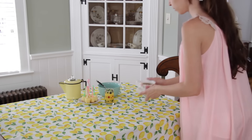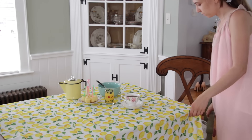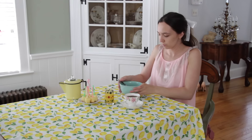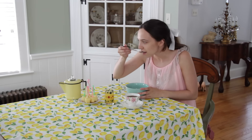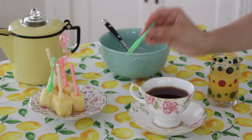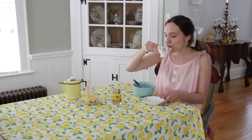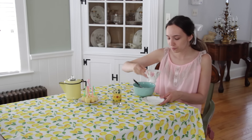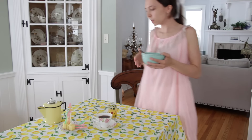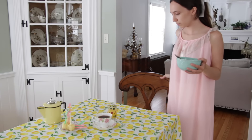Now that my coffee is ready I'm bringing it over to the table, and as you guys can see I have a few different things here. I also love eating fruit for breakfast because it helps to give me a little extra energy.